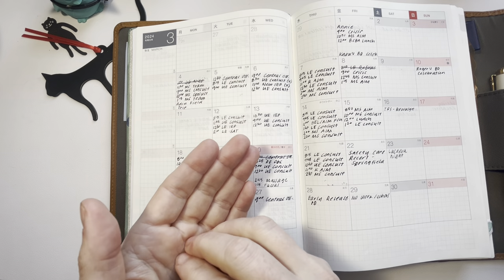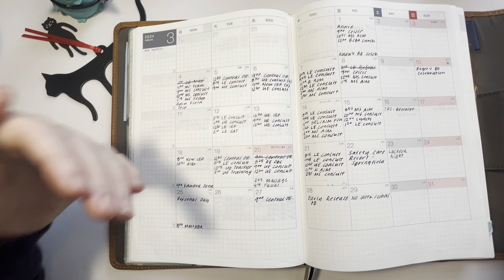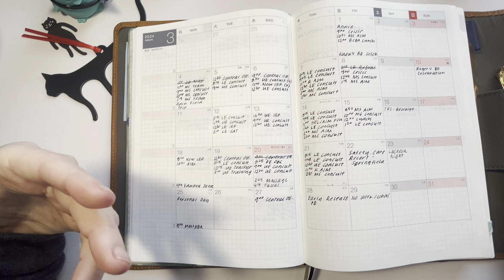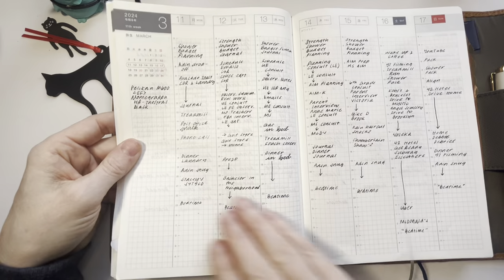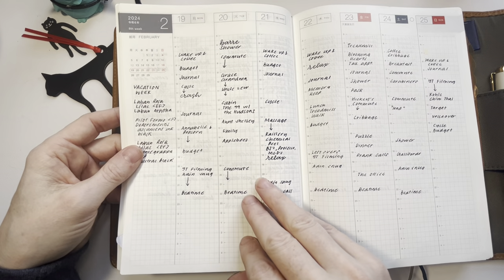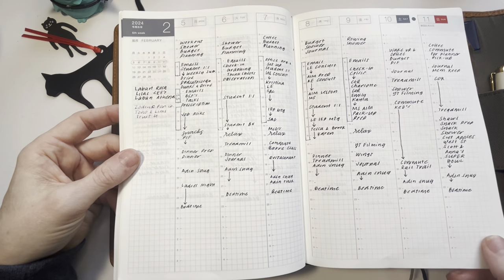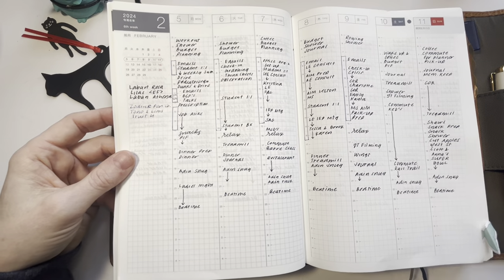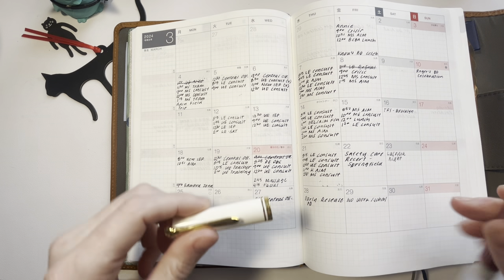My weekly view is where I like to track what actually happens, and that becomes a source of information. If I were asked how I allocated my time, I could open that up and share in a very detailed way. I note the building I'm in and the type of meeting I'm doing. At one point I was noting the amount of time I spent at work — I stopped doing that but may start again. I've just been in a steady groove recently, which has been really helpful.